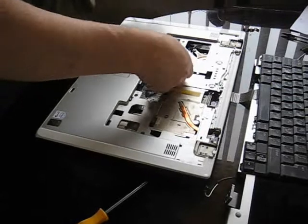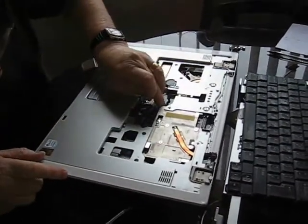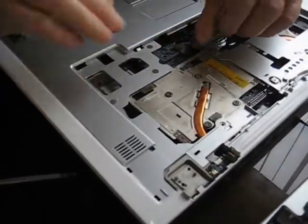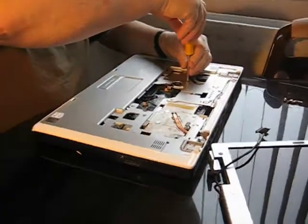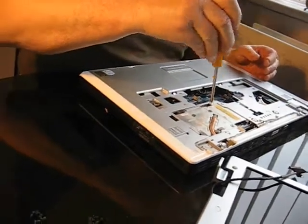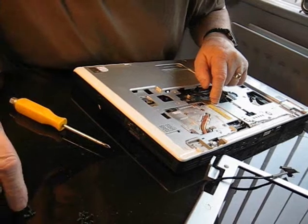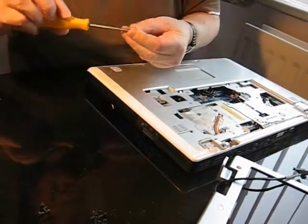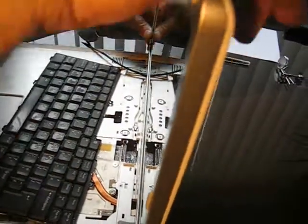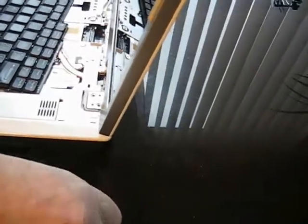Yep. Yep. That's in. This one has to go in here. That's good. I think that's all the plugs apart from the keyboard now. So that's one, two. There's a screw there. That's that one — the countersunk one. That's right, which just tints up and locks in there. And this one just sits on there.